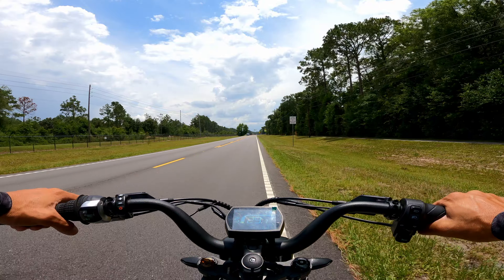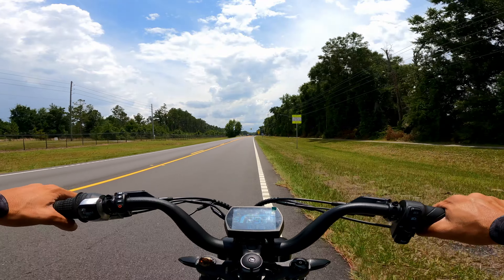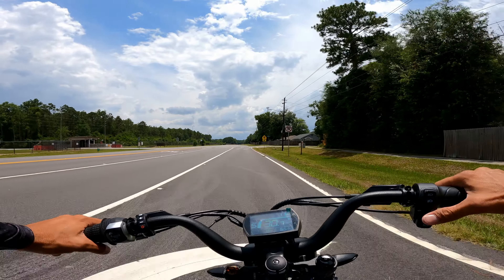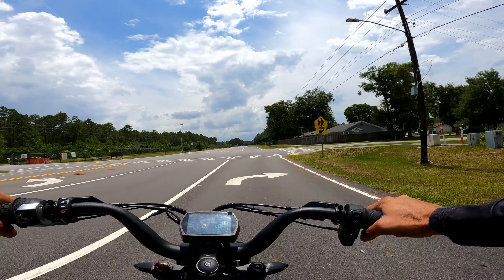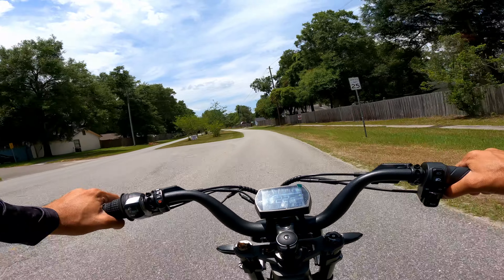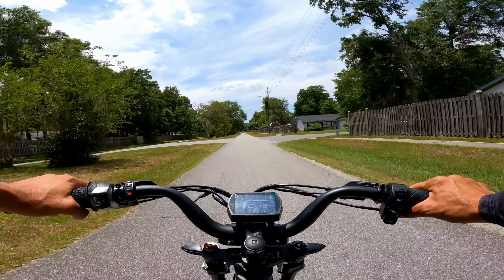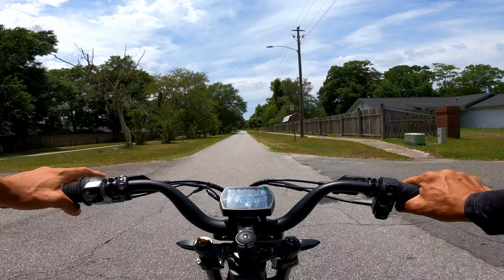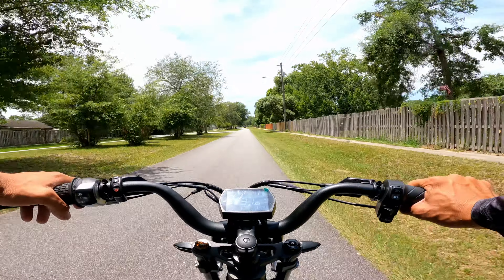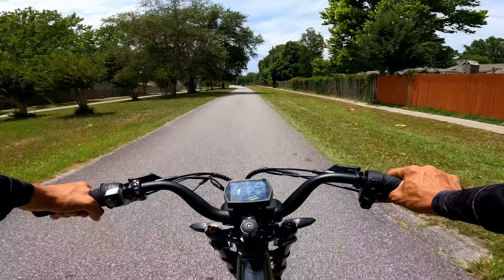Right now you can probably notice the motor is actually pretty loud — maybe because it's getting pushed to 1200 watts peak — but it doesn't bother me. Right now the wind is actually louder than the motor. The ride quality of this e-bike is awesome. I can turn sharp without problems, I just need to pick up that pedal when turning sharp corners. I'm getting used to the turn signal indicator now — the more you use it, the better you get.